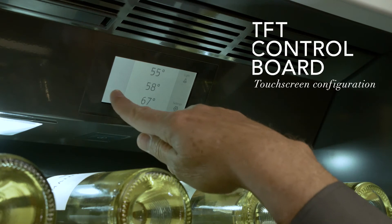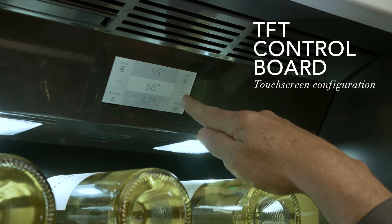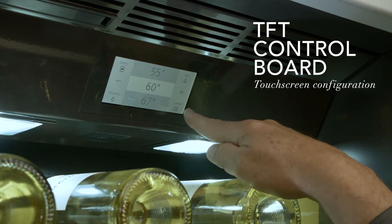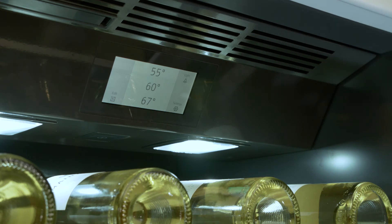That's all controlled from the TFT on top. The TFT has the capability of allowing you to place it in different temperatures or all one temperature at the same time, once again depending on your collection.